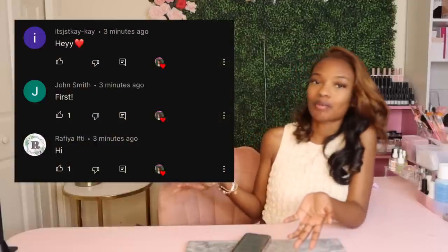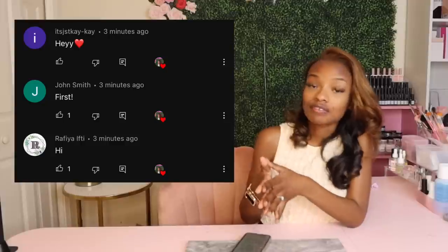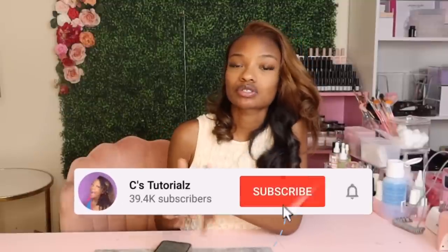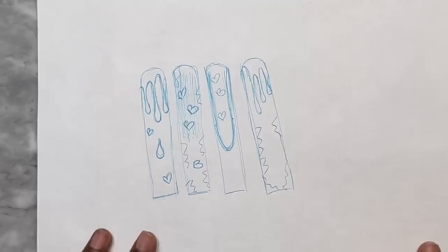Let's do our notification shoutout. These are the first three people who commented on my last video — thank you guys so much for having your post notifications turned on. If you want a shoutout just like these three people, make sure you are subscribed and have your post notifications turned on so you're one of the first three people to comment. Alright, let's get started.